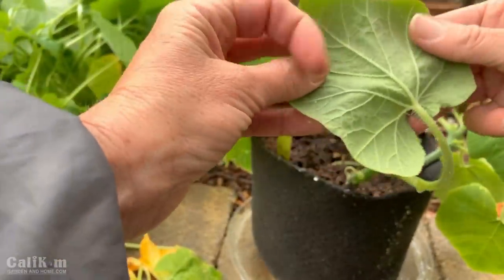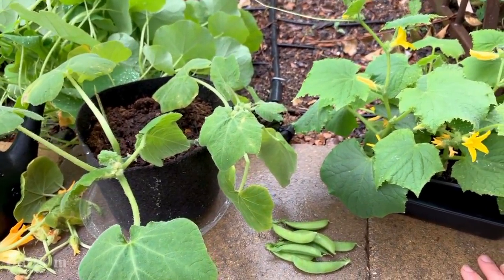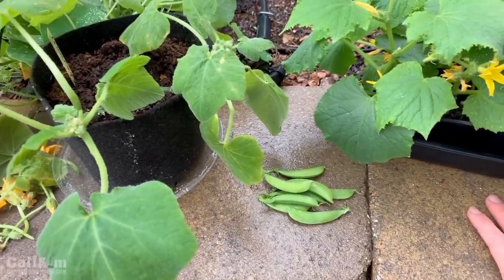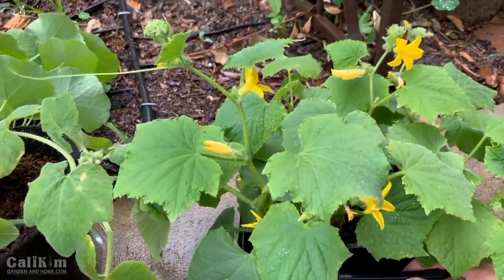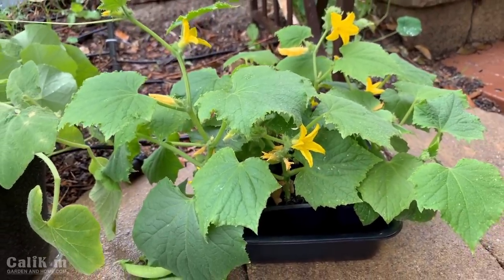The squash plant is all good to go. Let's take a look at the cucumber plant, but before we do that look at those peas from the garden grocery store — so fresh, so tasty. You know exactly where they came from and what's in them, and the flavor is just out of this world.